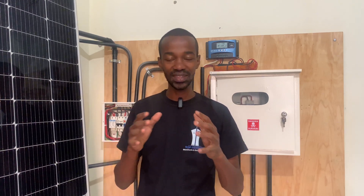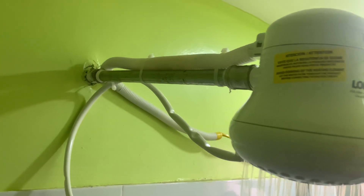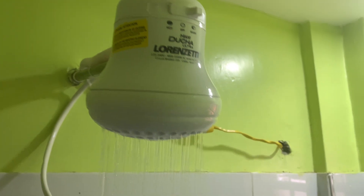What if someone tells you they are receiving an electric shock in the house? Where do you begin as an electrician? You start by asking them where they are receiving the electric shock, because in most cases it is not every part of the house. Maybe they are receiving an electric shock while in the shower, or probably in the kitchen cooking using their electric cooker or the microwave. You start there.